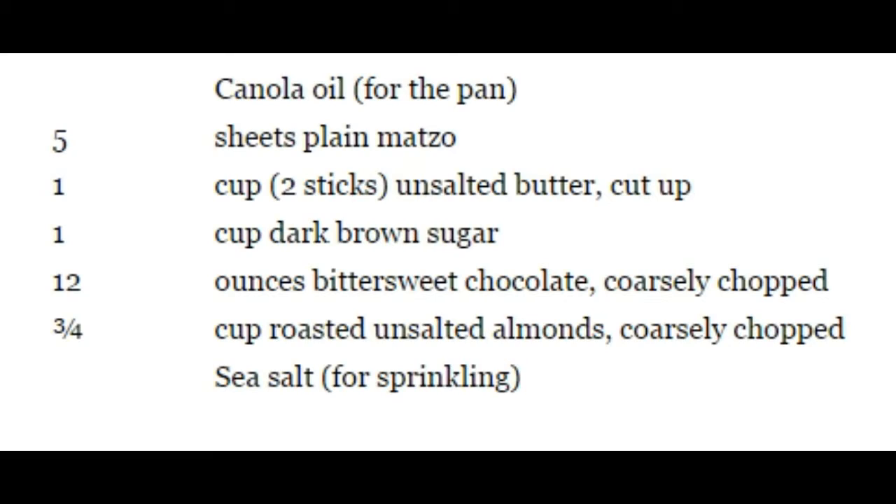Canola oil for the pan. Five sheets plain matzo. One cup, two sticks, unsalted butter, cut up. One cup dark brown sugar. Twelve ounces bittersweet chocolate, coarsely chopped. Three-fourths cup roasted unsalted almonds, coarsely chopped. Sea salt for sprinkling.